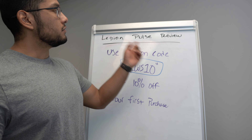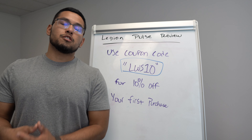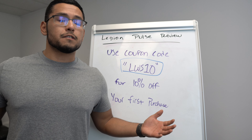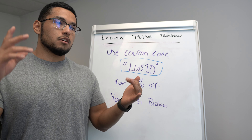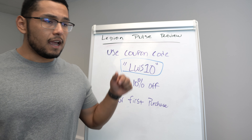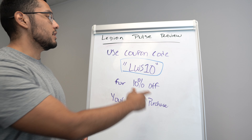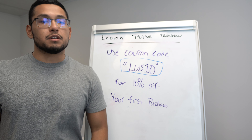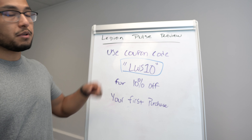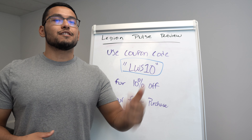If you want to save 10% off Legion Pulse on your first purchase, make sure to use code LWS10. All in all, I think Legion Pulse is one of the best pre-workouts on the market — if not the best. I've been taking it for five years, it's ranked number one by Labdoor for best quality pre-workout, and I highly back it. Comment below if you've used it, make sure to like and subscribe, and let me know what other supplements you want me to review. I'll see you in the next video.